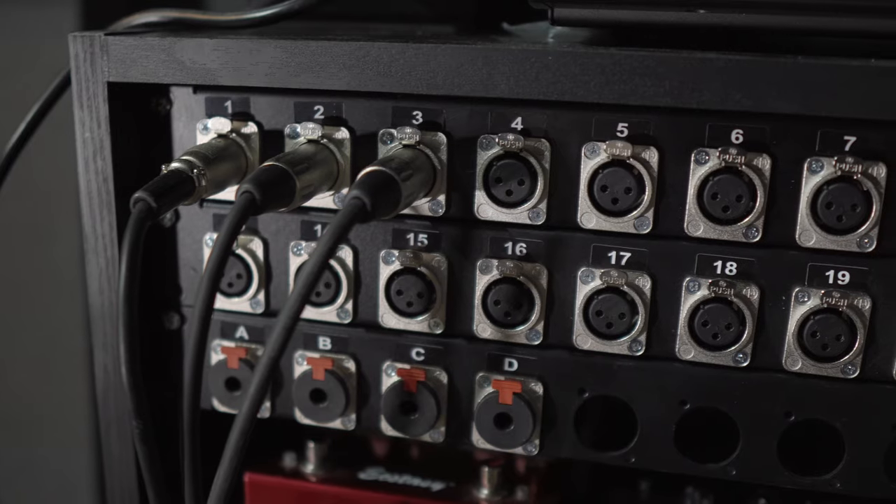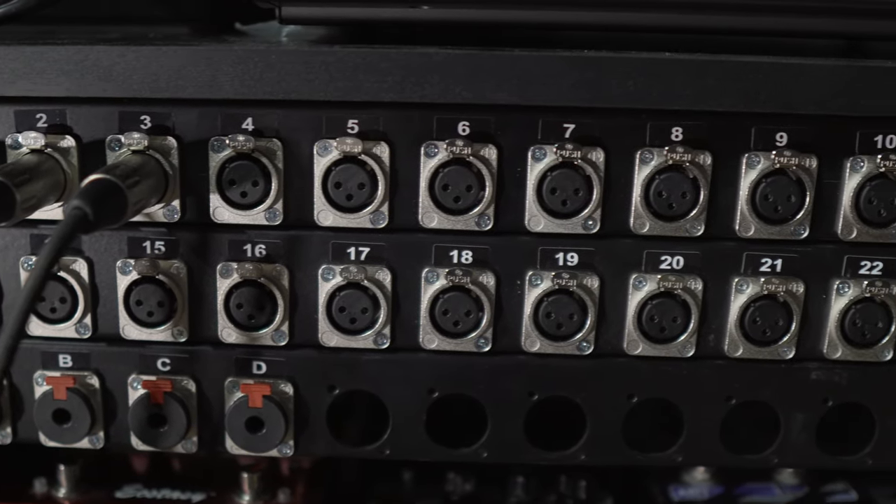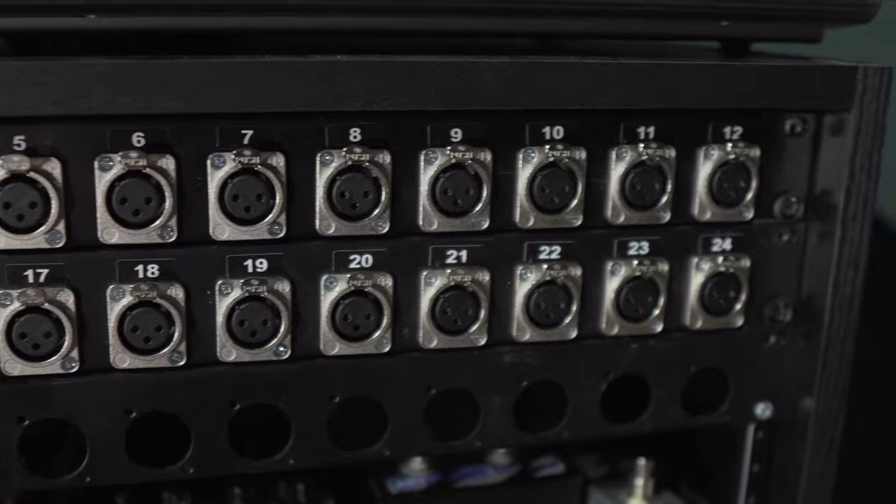Something that I forgot to mention in the past updates is that the two rooms are connected with 32 channels of audio cables. 24 of them are microphone inputs from the live room to the control room and 8 of them will be returns to the live room which will be used for headphone mixes, reamping and stuff like that.